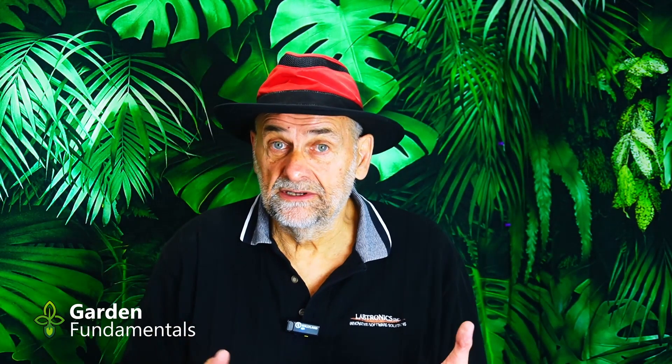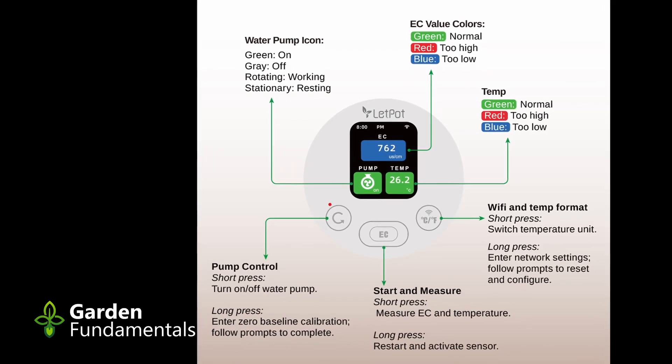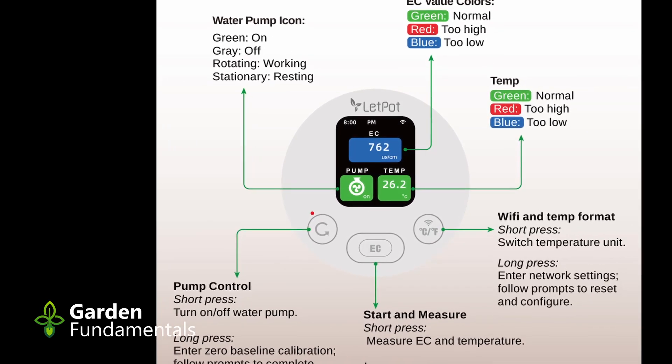The system is really simple to set up. Just plug the power supply into the meter, plug the probe into the meter, and pop it into one of the holes in your hydroponic system. It comes with a basket very similar to the one used for growing plants, so it fits right inside the opening. One thing I really like about this meter is it has a very clear display where you can easily see the EC value and the temperature. When you have the unit running, it's constantly measuring those values and displaying them to you. If you have the pump attached, it also shows you if the pump is running.